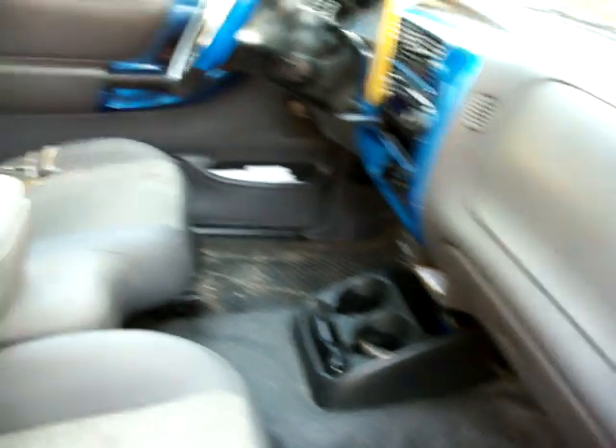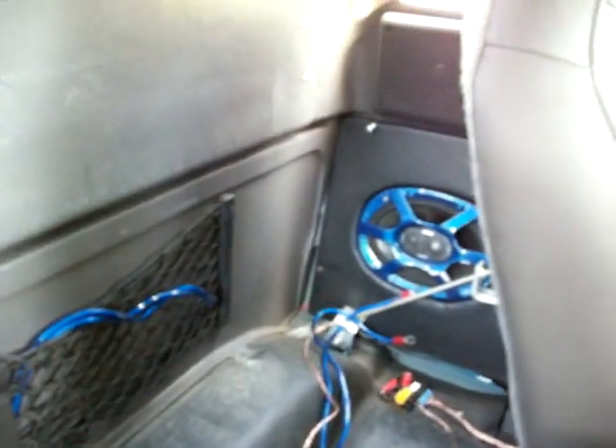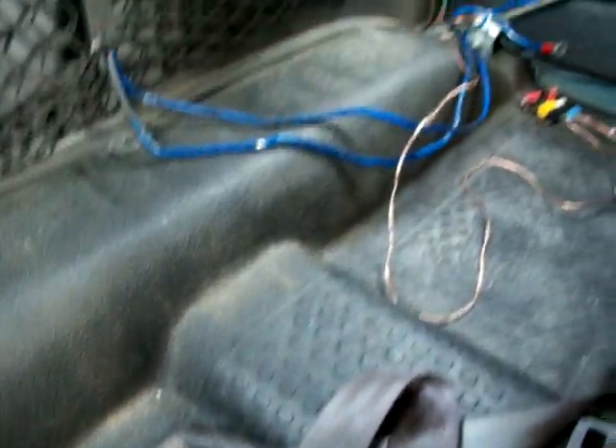I'm gonna show you guys the inside of the truck. This is basically my truck without a box in it. As you can see, my little six by nines, both slots, and the place where the jump seats used to be. A lot more leg room, but it's alright — I got enough without it.